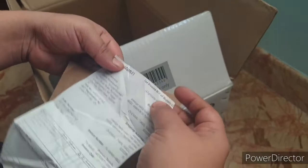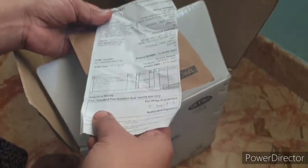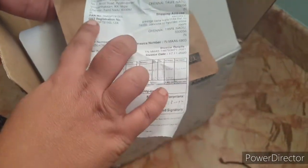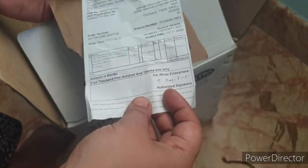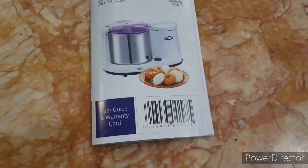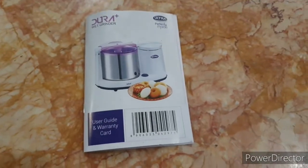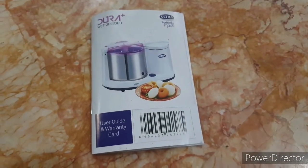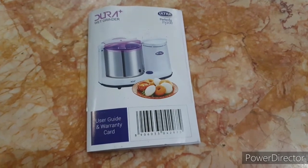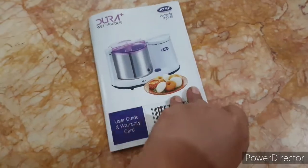I guess if we need to do the warranty, we will have to do it online. The bill contains everything and needs to be kept properly. This is the user guide and the warranty card, which needs to be kept very safely because in case of any replacement or fault, you need this warranty card.